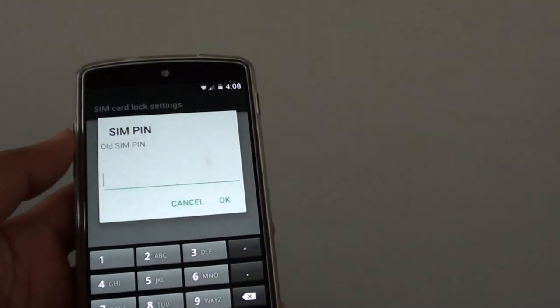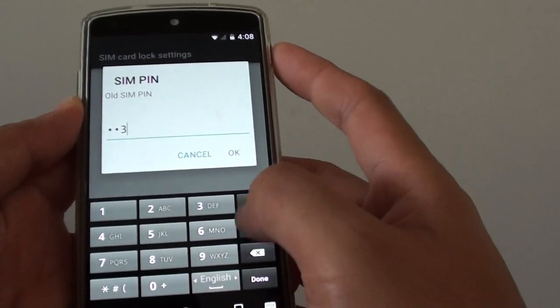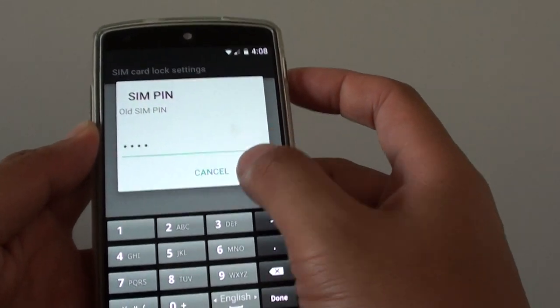Tap on Change SIM PIN. First, enter the old SIM PIN — in this case the default — and tap OK.